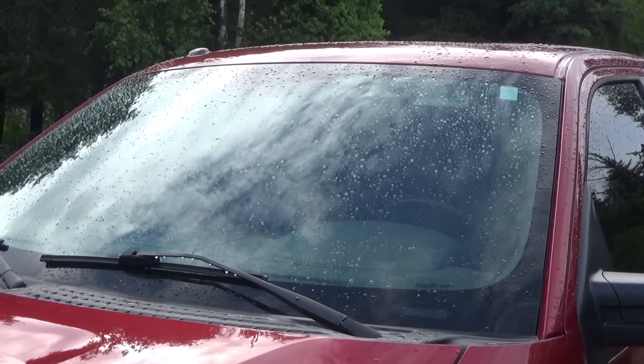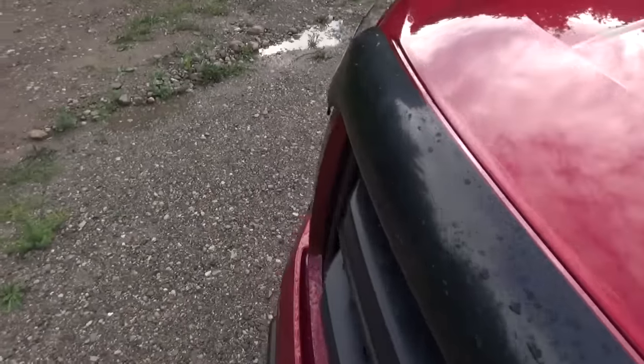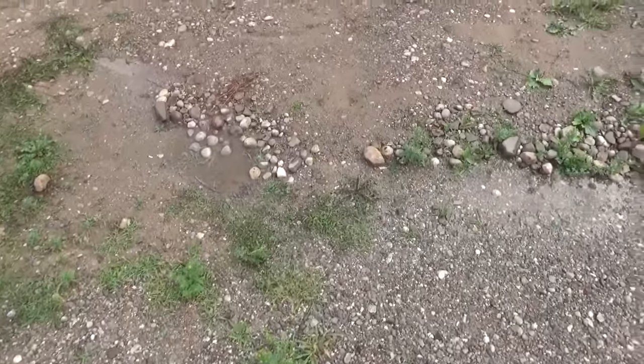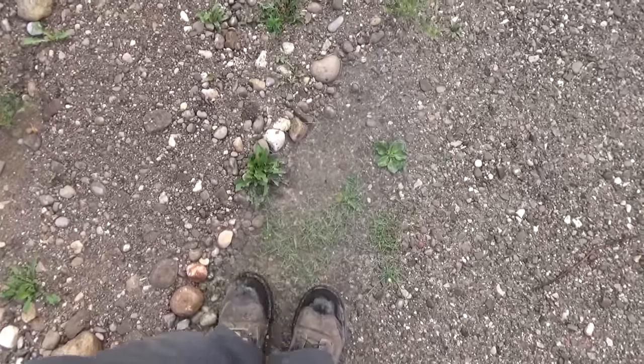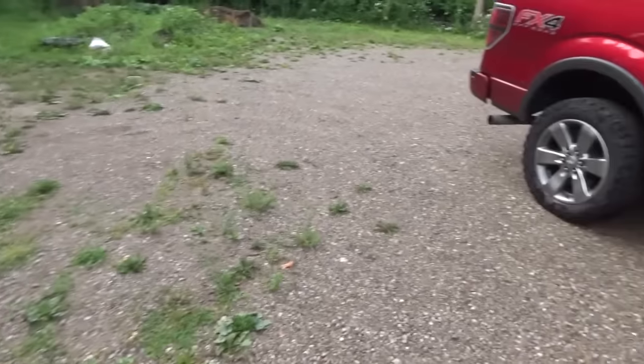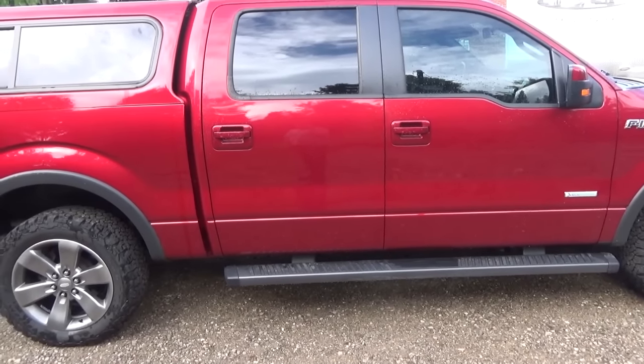Look, we finally got some rain last night. Holy cow, finally a couple of puddles here and there. Wow, finally a little bit of rain - now the grass will grow.